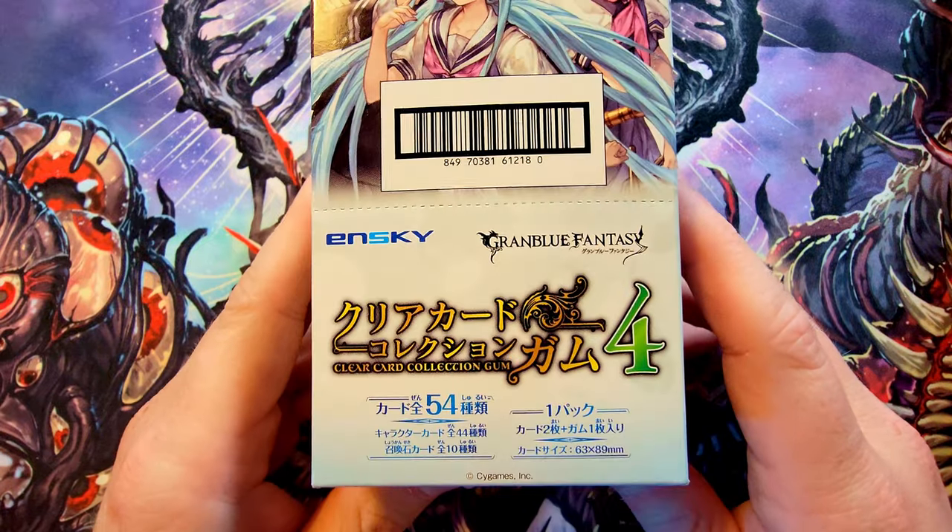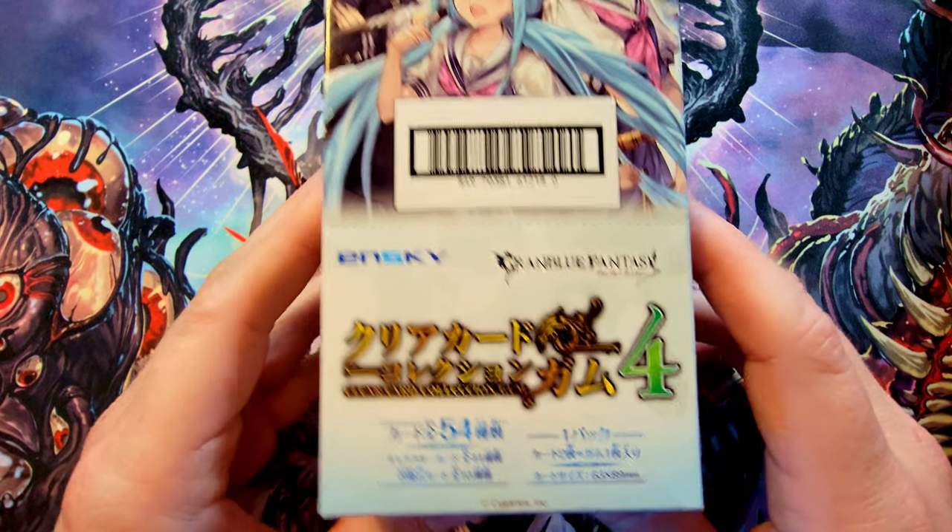Grand Blue Fantasy does have a TCG card game, but it's extremely hard to find and extremely expensive — it was a very low print run. I've been looking for a box but can't really find it. What I did find, though, were these — another form of the TCG available for Grand Blue Fantasy called clear cards.